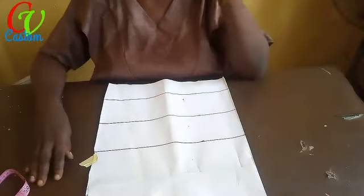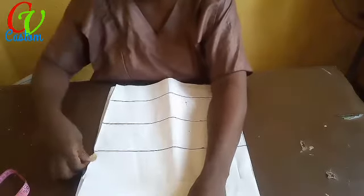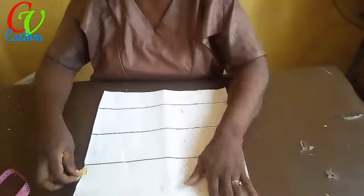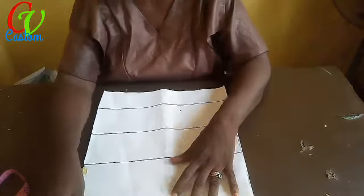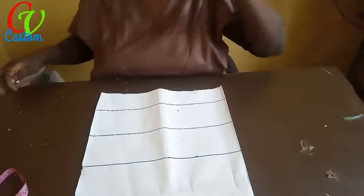Hello guys, welcome to Custom Venture. I want to say a big thank you to all my subscribers — thank you for all the returning subscribers, and if today is your first time coming across my video, welcome. Today I want us to draft this trending corset together.